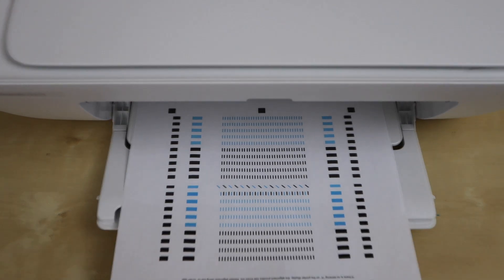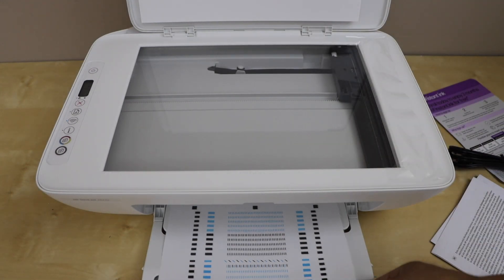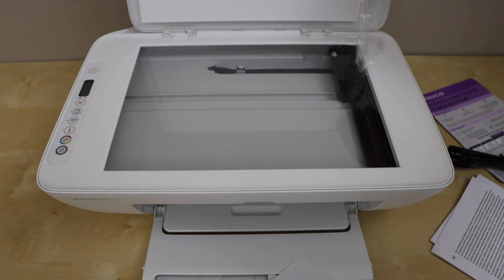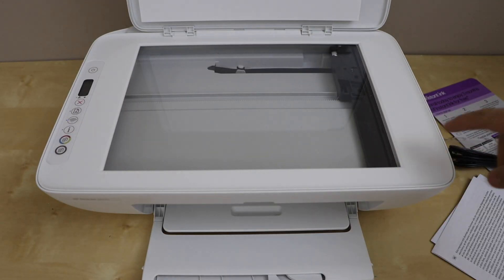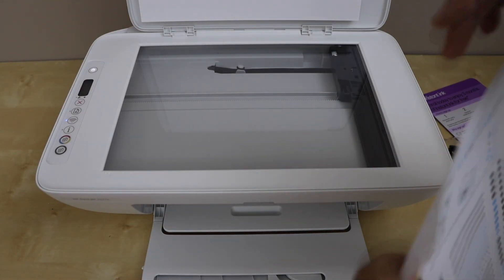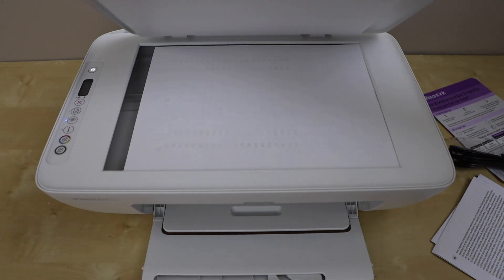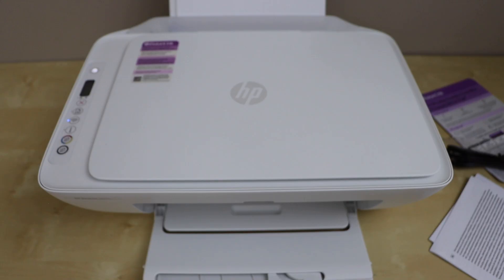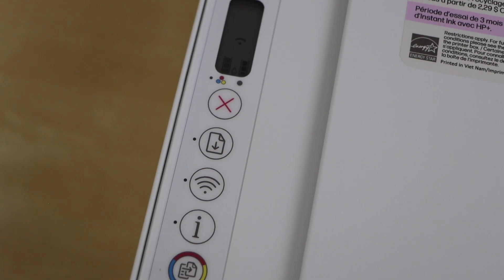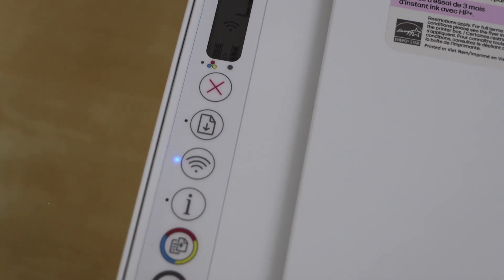The next step is to scan the alignment page. Open the scanner and lift the lid. Before placing the page, remove any remaining packaging from the scanner glass. You will see an icon indicating the correct corner — place the page facing down on that corner and then close the lid. On the display panel you will see 'A' flashing, which is for alignment. Press any button — color or black — and it will start the alignment.